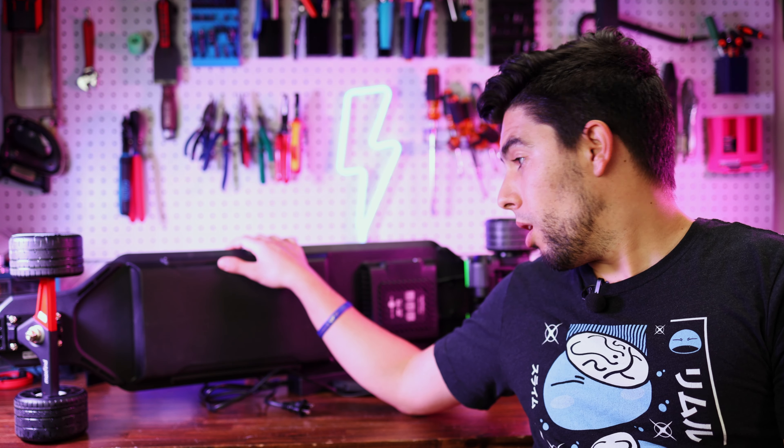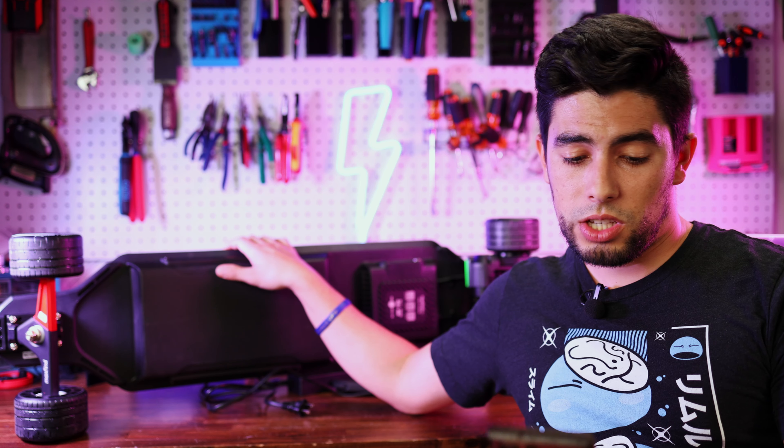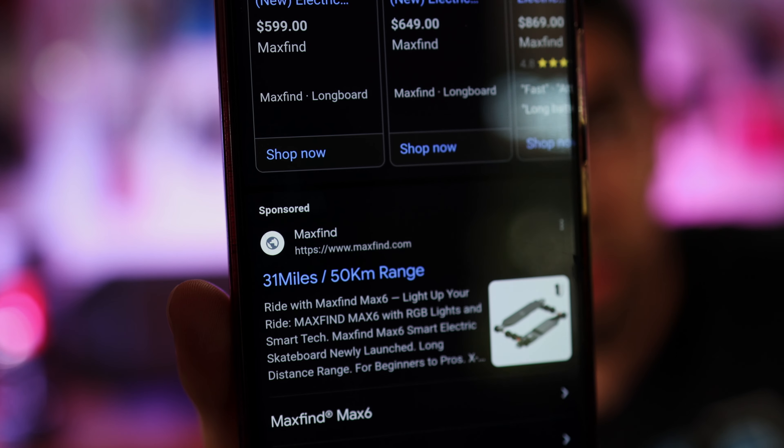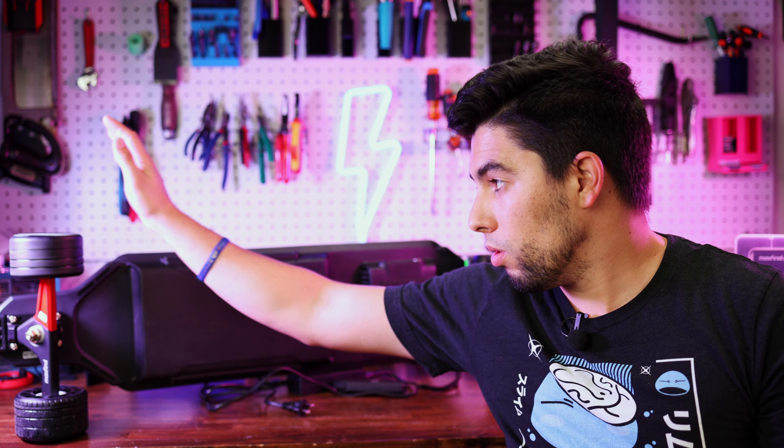Initial impressions are that it might be a little lackluster, especially in the range department. When you Google 'Maxfind Max 6,' the Google entry says 31 miles of range — and this is what I mean when I say companies are getting out of hand with overrating range. 31 miles out of a 10S2P 360 watt-hour pack is not going to happen. My guess is it'll get about 14 miles — roughly half the claimed range.